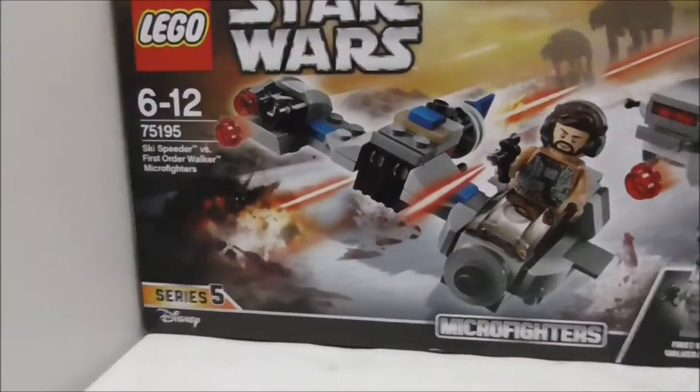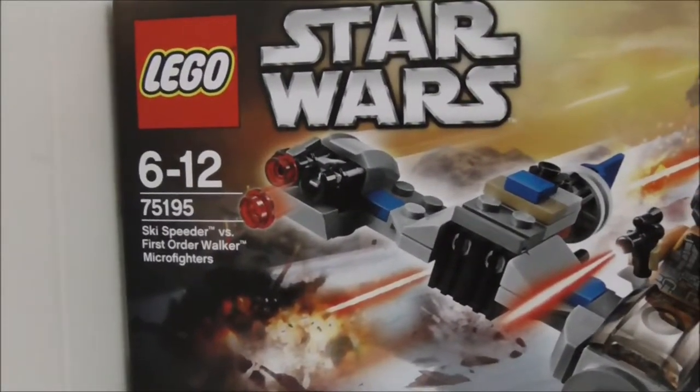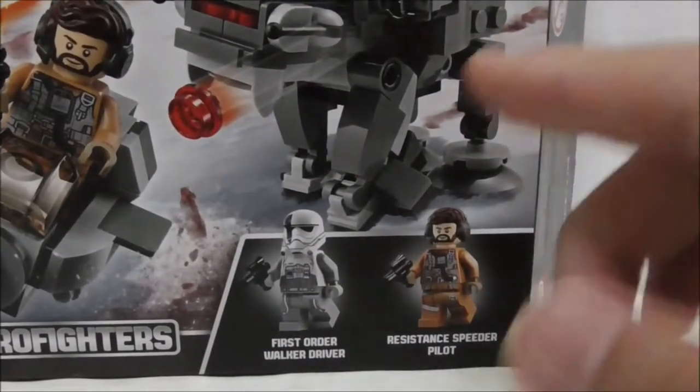Hey guys, this is a review of the LEGO Star Wars Ski Speeder vs. First Order Walker Micro Fighters. This is the box right here — it's recommended for ages 6 to 12, it's set 75195, and it's from the Micro Fighters Series 5. It comes with two figures.